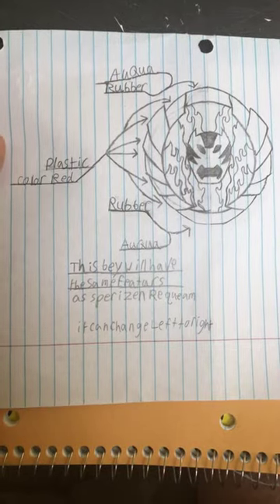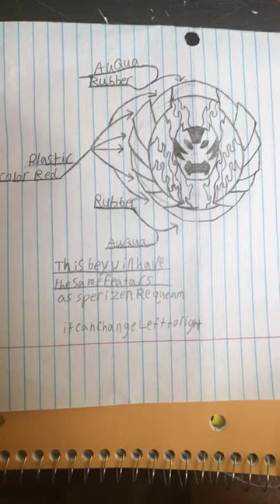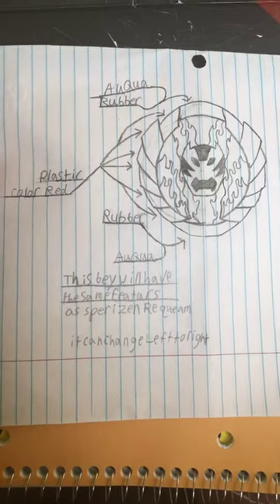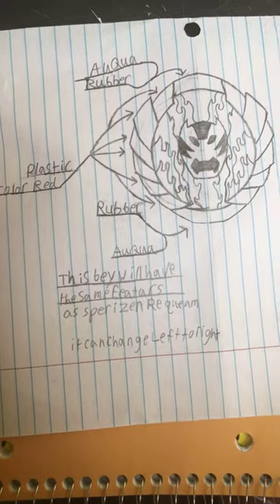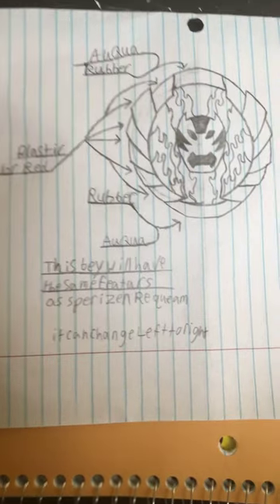As you can see on the specs, the side pieces are like rubber, and the top and bottom are aqua rubber. The side pieces that fold out are plastic red.